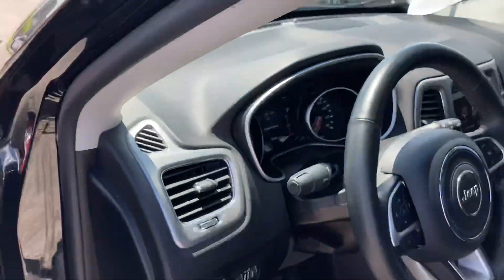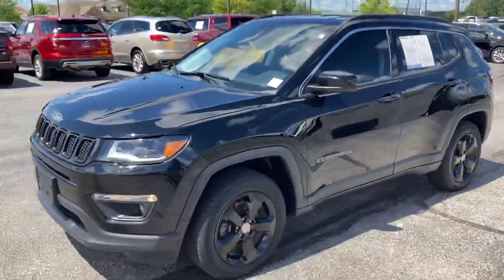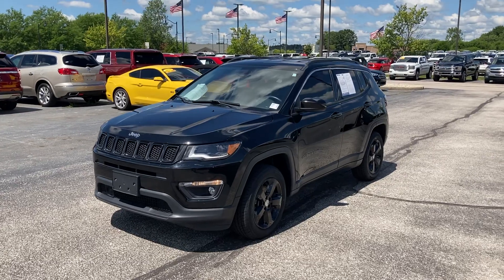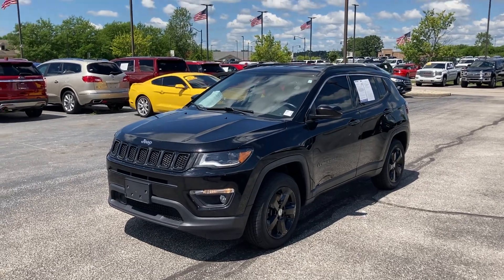It's only got 40,000 miles on it. If you have any questions about it, please give me a call. My name again is Chris Dillon over at Bill Estes Ford. Our main number is 317-852-2231 — just ask for me and I can get you set up. Thank you.